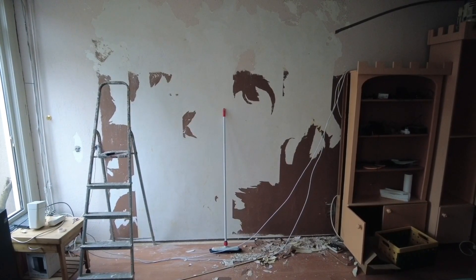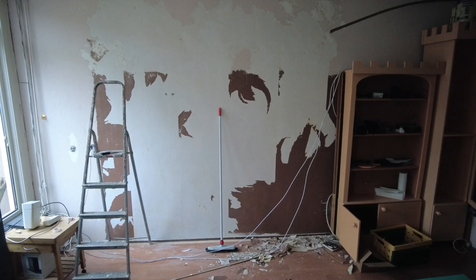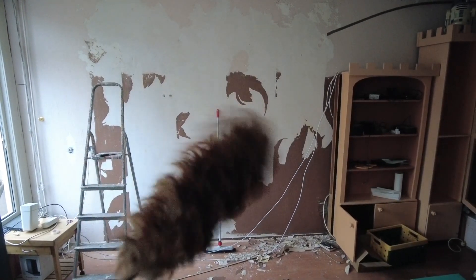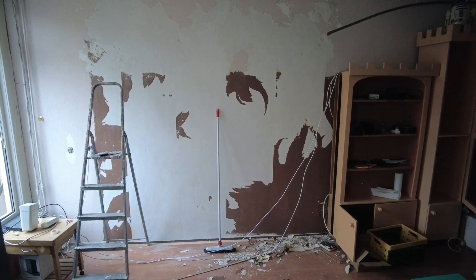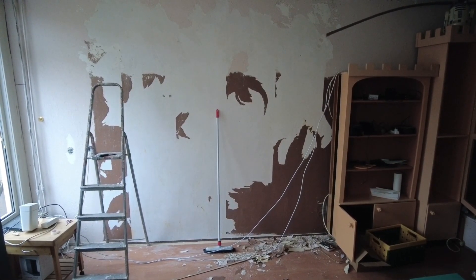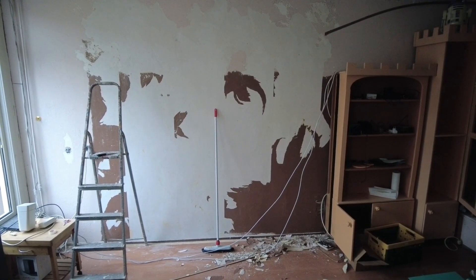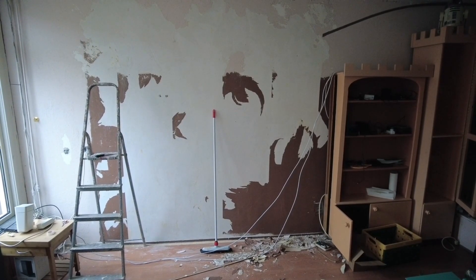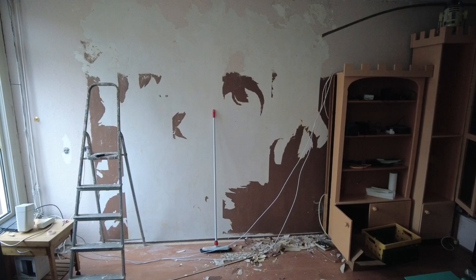There's a new cabinet coming in the living room and that is taking up all my time to get this wall fixed. First of all, we need to remove all that brown stuff from the wall, and that is taking much more time than I thought.